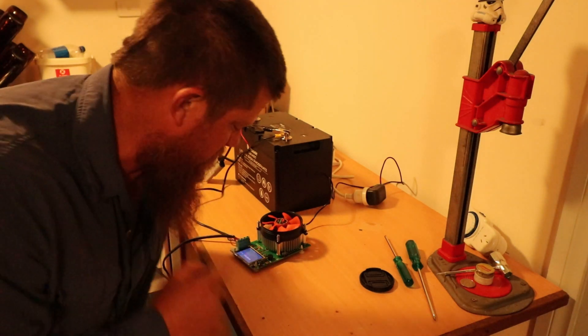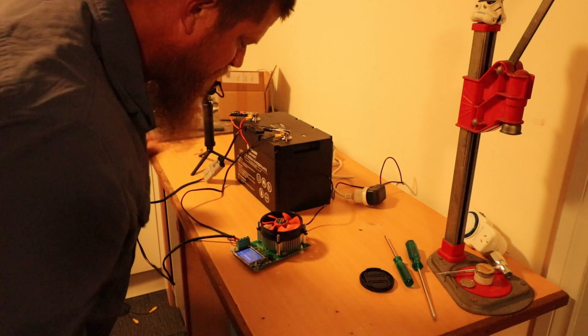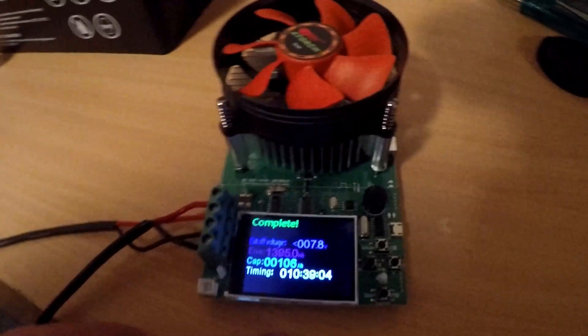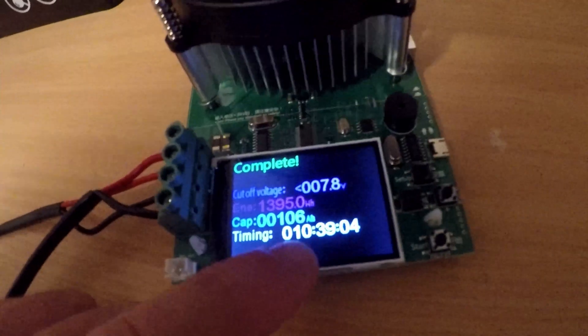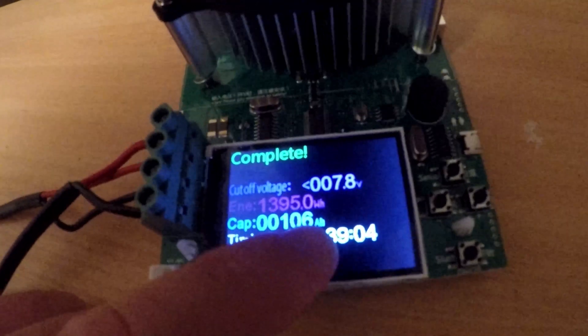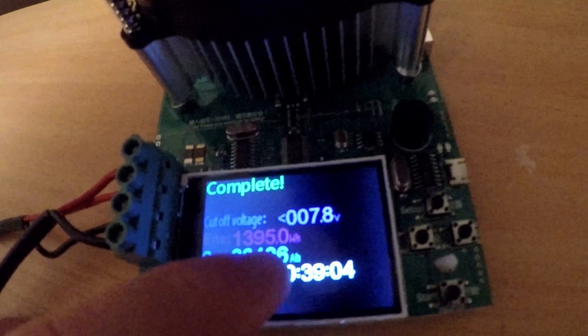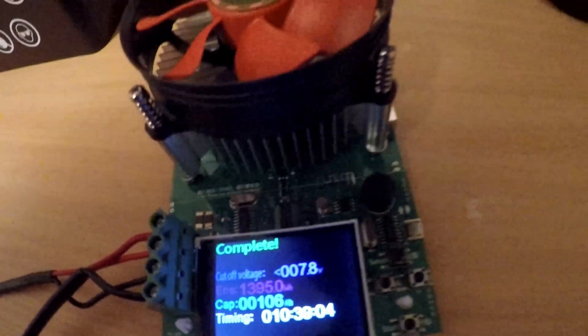It's now 10 hours and about 40 minutes later and the test is complete. It's a little bit better than what I thought. You can see it took 10 hours and 39 minutes, capacity came out at 106 amp hours, and energy was 1395 watt hours.